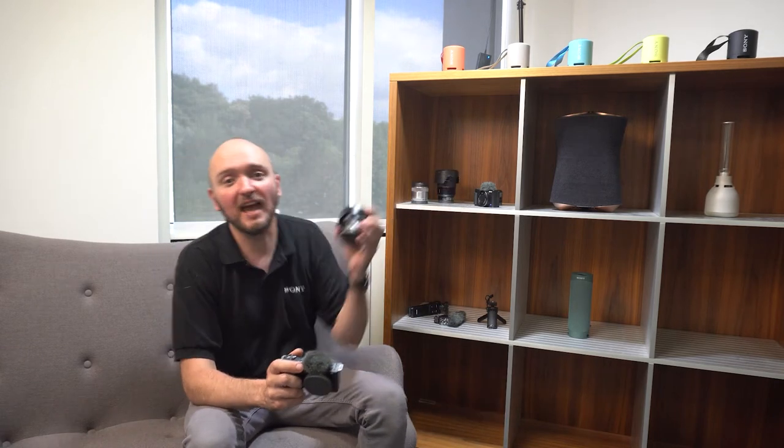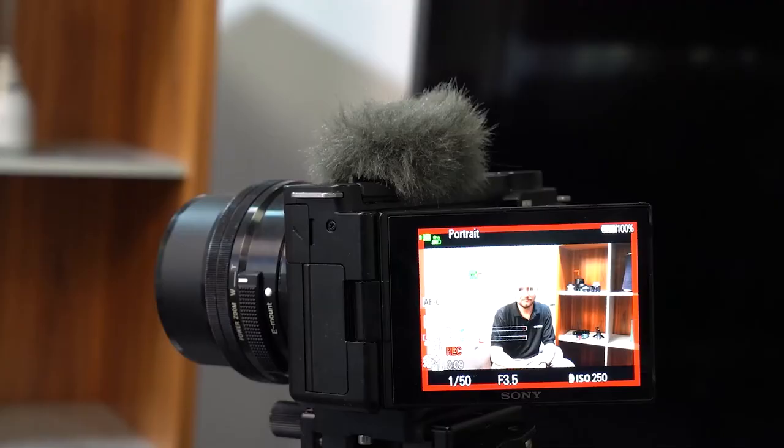First of all, we have our 10-18 lens. This is a wide-angle lens, so it'll capture more of your surroundings and draw your viewers into your videos. It's far wider than the standard kit lens that comes with the camera, and we can see that here. This is the standard kit lens and this is the wide-angle.